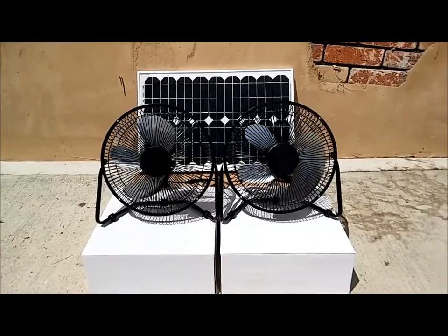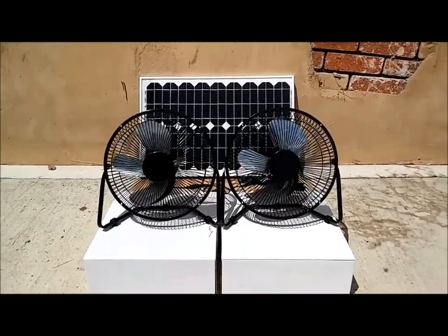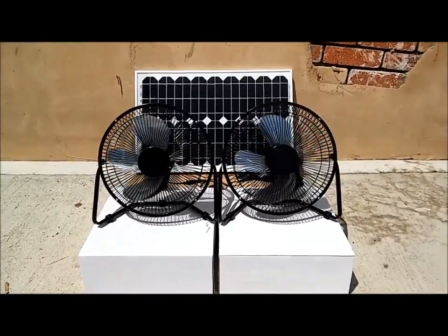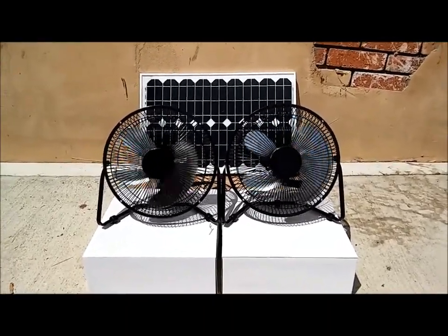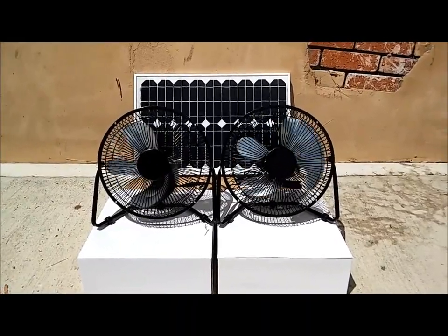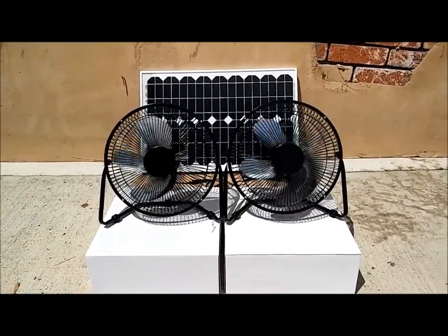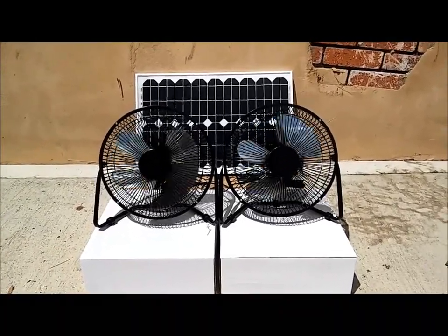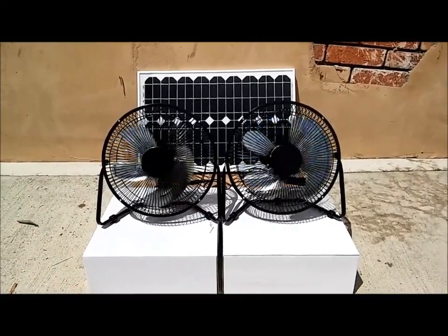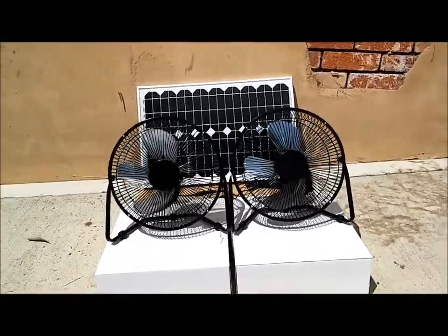A 25-watt outdoor-rated solar panel comes with Z-bracket mounting hardware, so you are able to just bolt this down to a flat surface. We do have post-mount hardware available — I have not gotten a chance to list it on the internet, however I will be posting that a little bit later. It gives you a good take-off for a post-mount. These are long-life fans and a long-life panel.